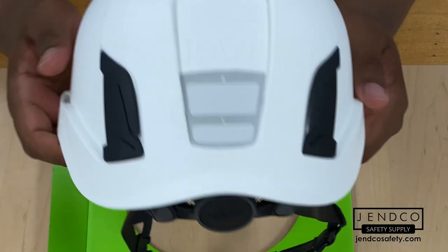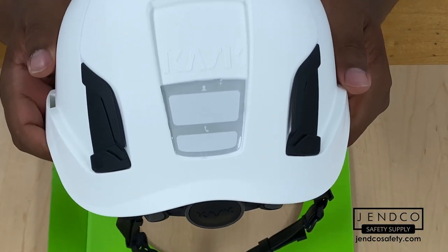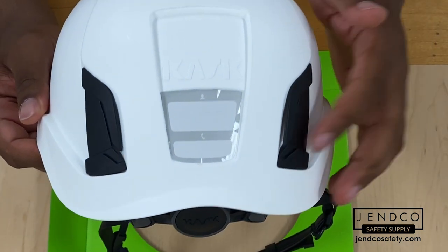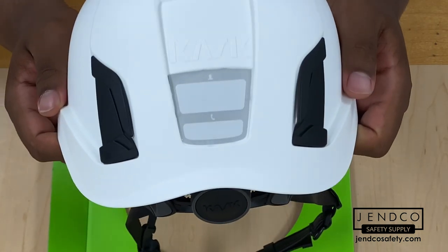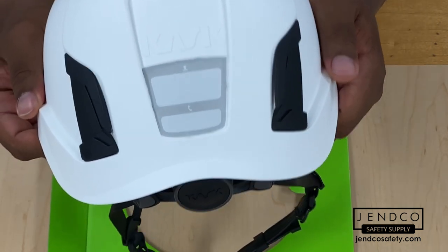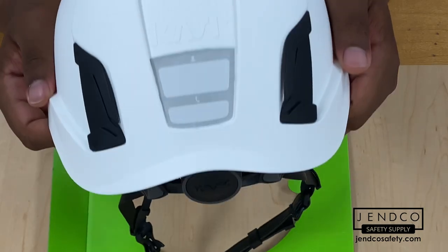On the back of the helmet, there's a nameplate with high visibility, and there are also hooks for corded earplugs. If you're wearing earplugs that are corded, you can feed the cord through these clips to keep them secure while you're wearing the helmet.